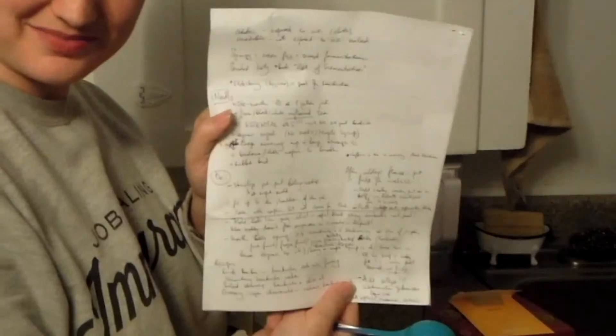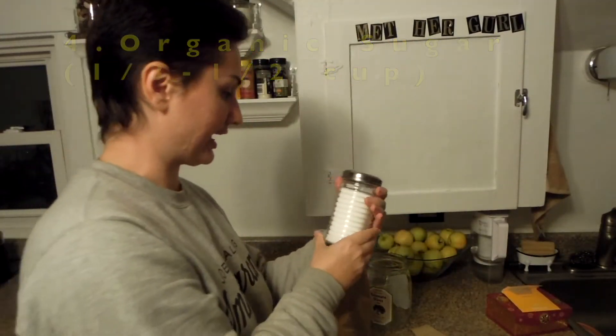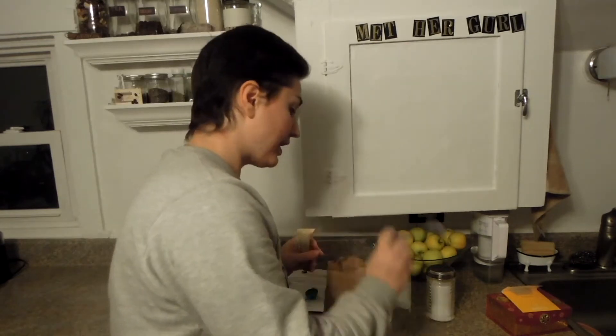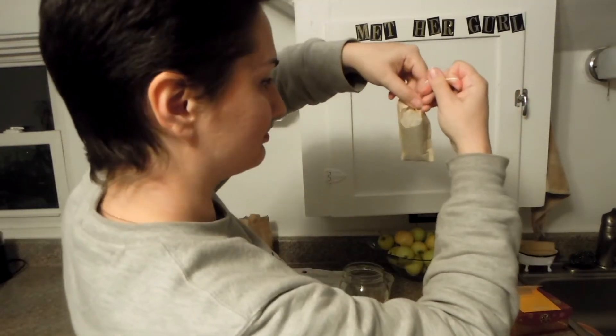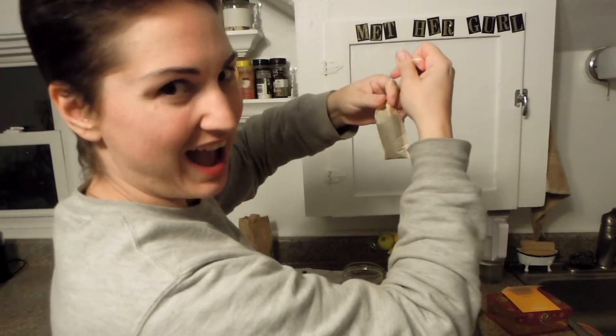I took notes — I'm a nerd, I told you that. When making a half-gallon batch, half a cup of organic sugar. By the way, sugar is another very important ingredient. I think it's kind of better to make it too strong than too weak, because if it's too strong you can dilute it — I will be diluting it anyway probably.